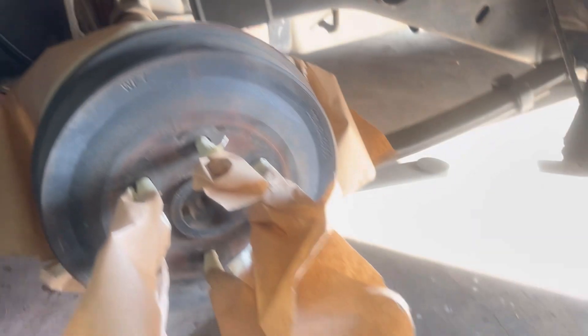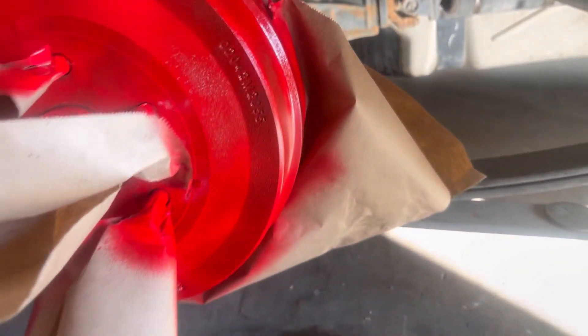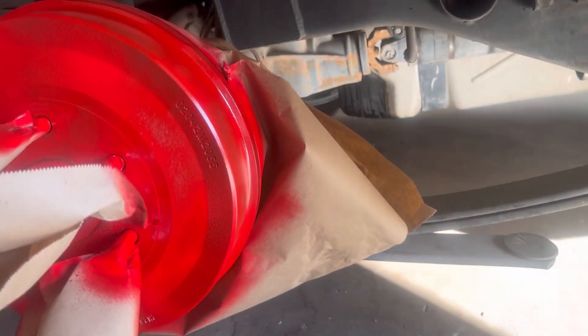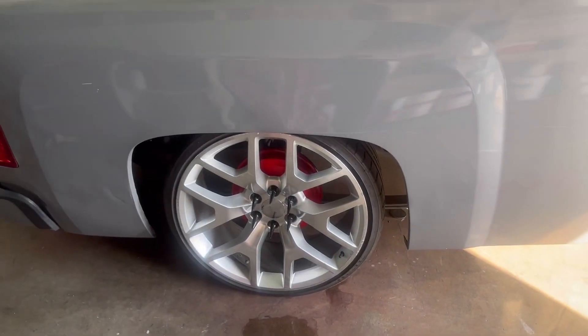Everything's good — there we go, I'll be back. Alright guys, first coat is done. I'm about to do the second one and we should be ready to go. Two coats will be good enough. I'll be back guys. Alright guys, first one is done.